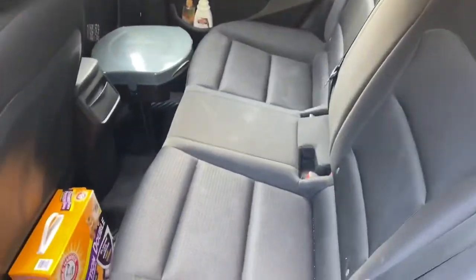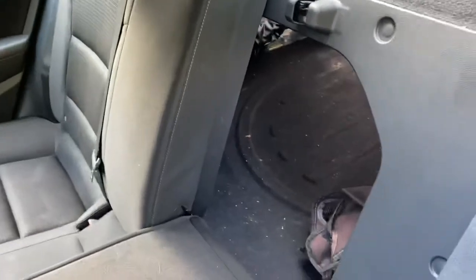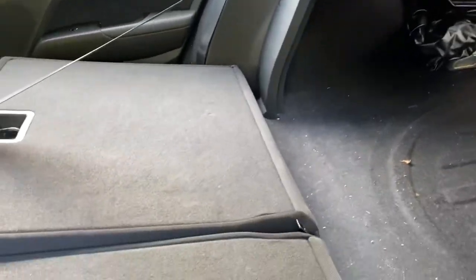A lot of people would look at a four-door sedan and think there's no way they could put a bed in it comfortably, but I am here to tell you that it actually is quite comfortable.